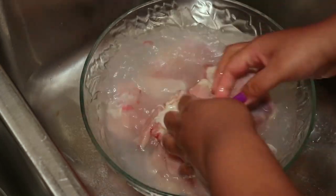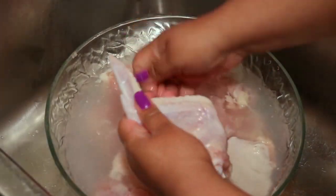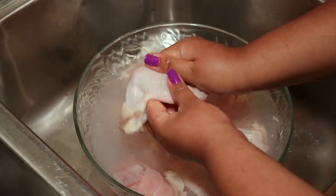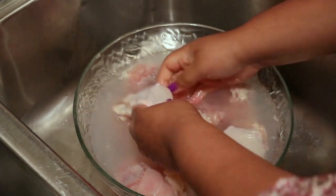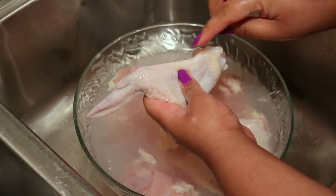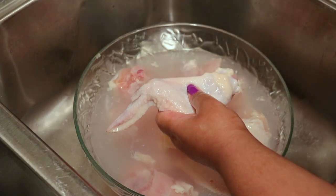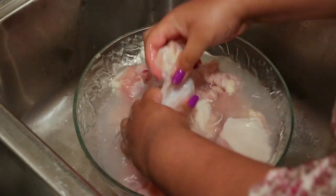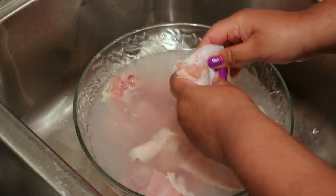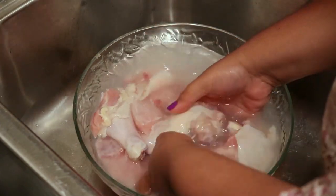Mix that around and then wash your chicken. I like to start with the cleanest part of the chicken, so I start with the wing. What the vinegar does is it helps cut the slime from the chicken — I don't know how true it is that it helps kill bacteria but that's just what we always do. As you can see there's a feather sticking up, so I'm just going to take that out because I don't want to eat any feathers.